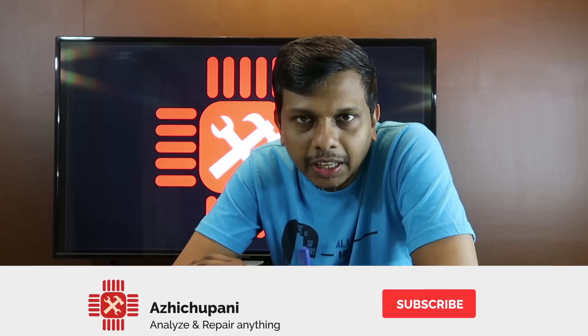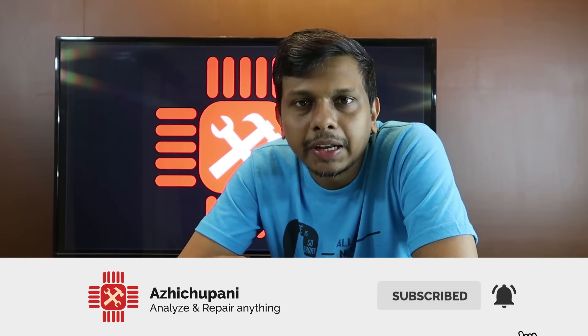If you like this video, please like this video. If you have any suggestions or comments, please like this video. Don't forget to subscribe to our channel. If you like this video, you will be able to get a notification. We'll see you next time. Bye!